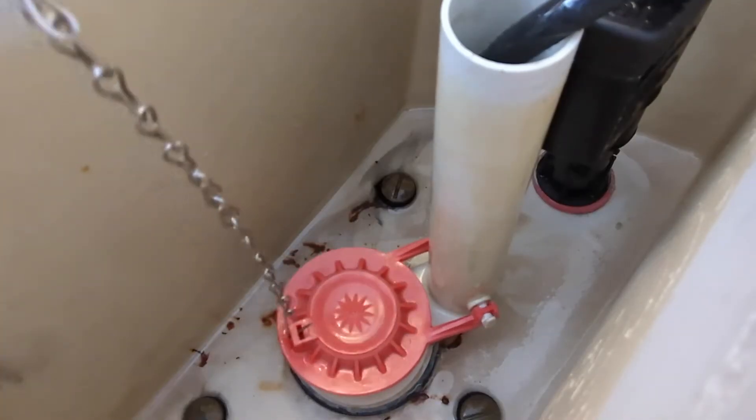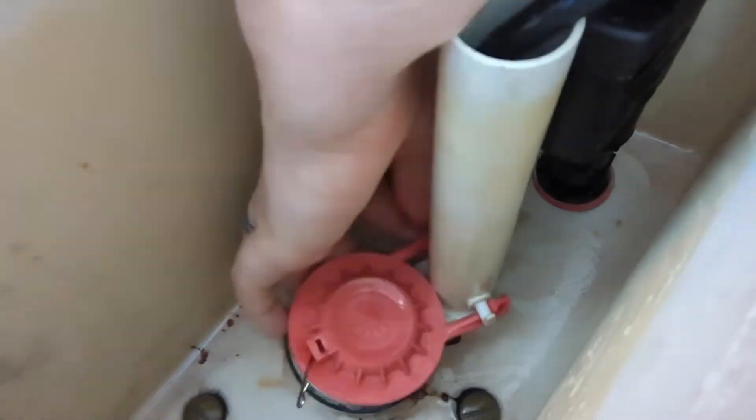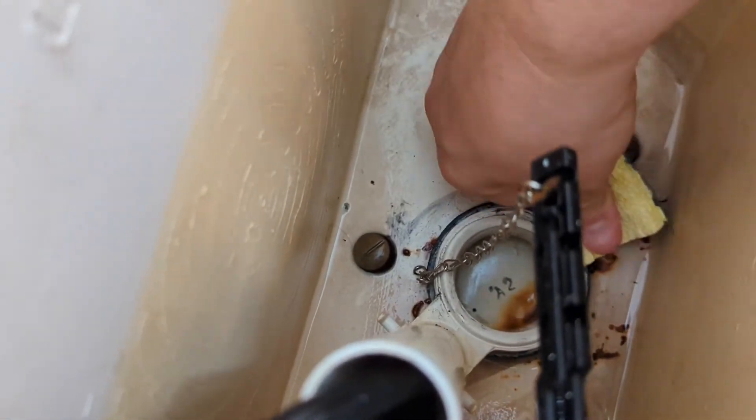Since we're replacing the flapper, we must remove it — it folds up around the sides. That part is called the drain seat, and we have to clean it up pretty well. They recommend using steel wool, but I'm going to use the scratchy green side of a sponge. The drain seat is now clean and dry.